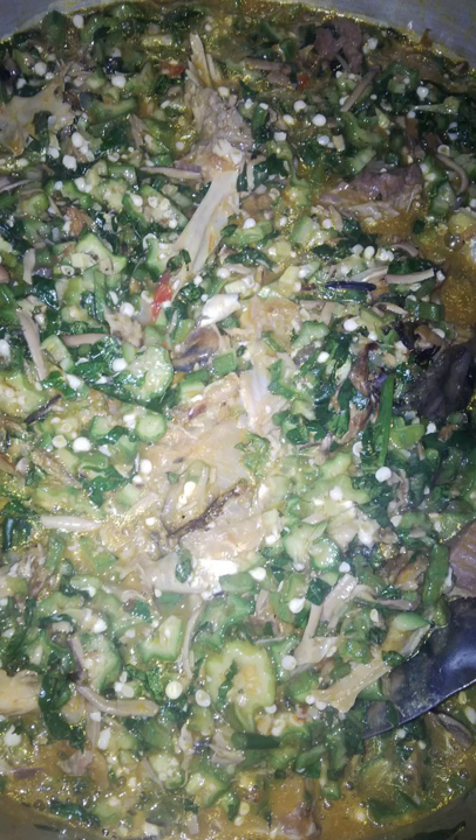In the United States, the first recipe for okra soup was published in 1824 in the book The Virginia Housewife. After this initial publication, okra soup was commonly included in American cookbooks. In the late 1800s, okra soup recipes were commonly published in the New York Times. In the U.S., okra soup has been prepared using canned okra. It is a traditional soup in Savannah, Georgia and Charleston, South Carolina.